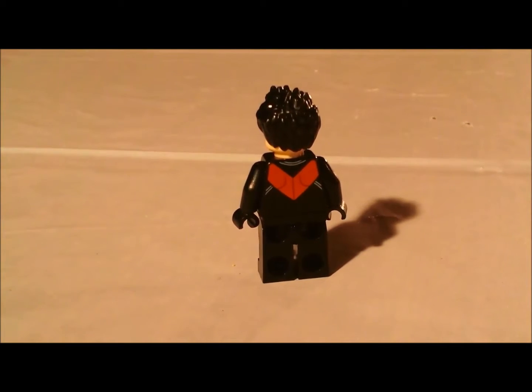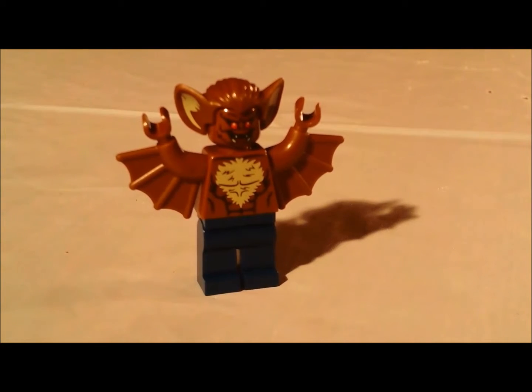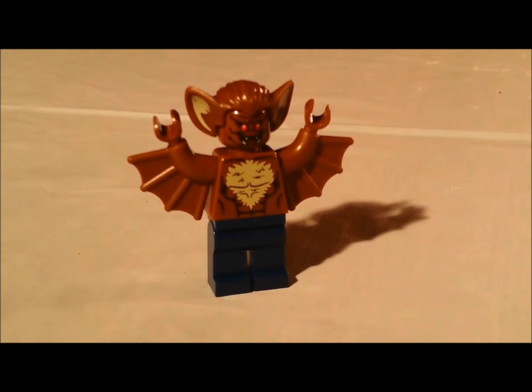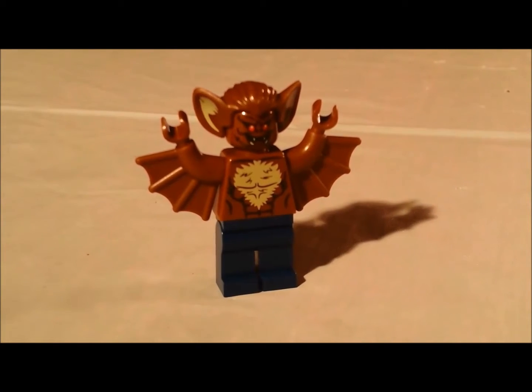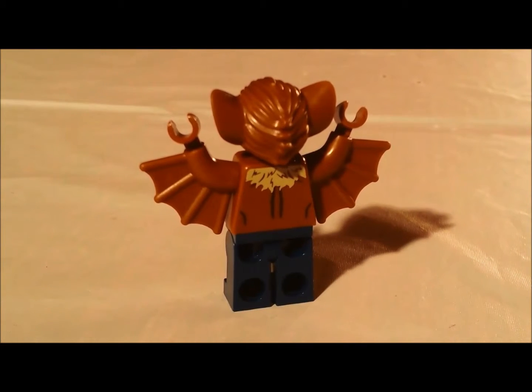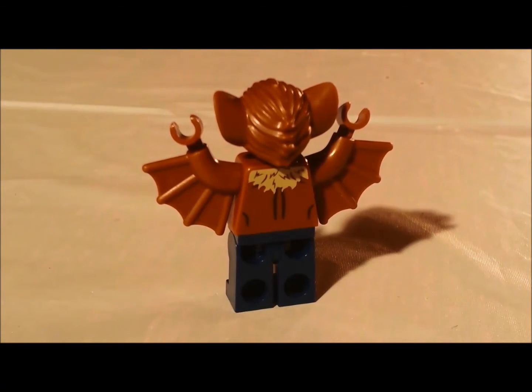The back — he has some muscle printing. This guy has not normal hands, some ab printing, and the top is attachable. And he has some muscle printing on the back, and you can see his wings.